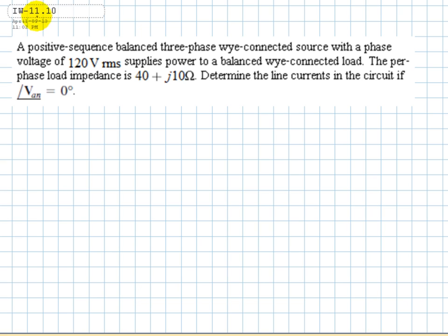Exercise 1110: a positive sequence balanced 3-phase Y-connected source with a phase voltage of 120V RMS supplies power to a balanced Y-connected load. The per-phase load impedance is 40 plus J-10 ohms. Determine the line currents in the circuit if the phase of V_AN is 0 degrees.